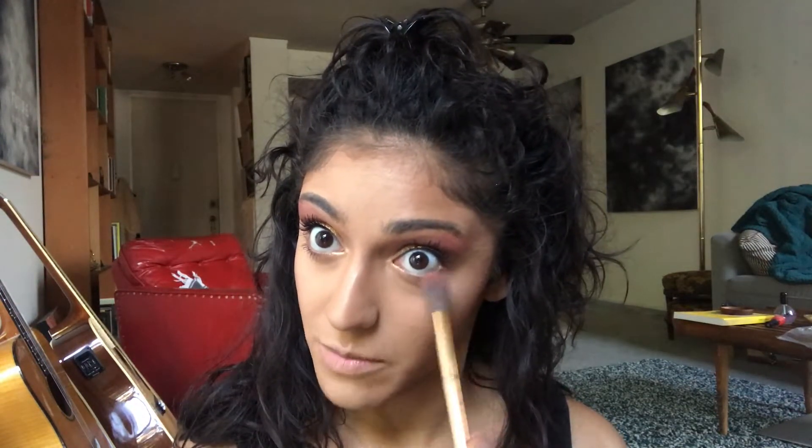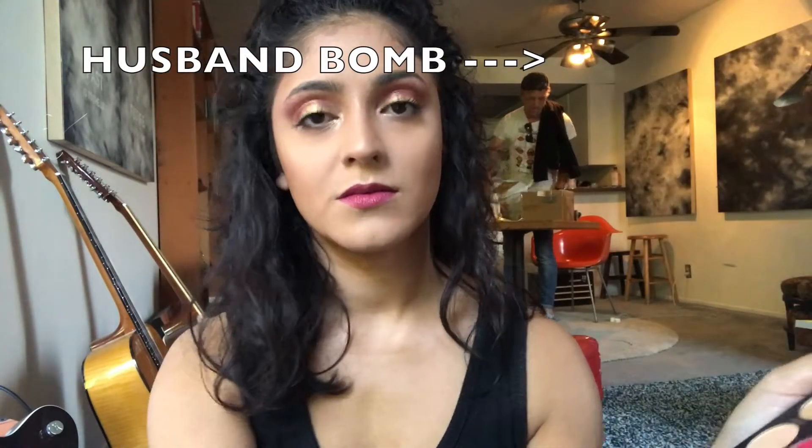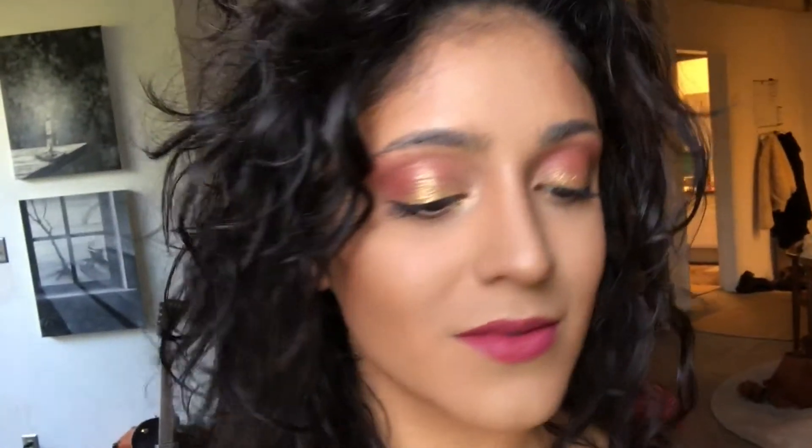For the final eyeshadow touch, I'm going to take a little bit of that goldish color with a tiny bit of Poppy and very lightly pull it on the bottom of my eyes just to really bring the look together. I'm finishing off my look with a lip color that just happens to match almost exactly to one of the eyeshadow colors I used, because matching is cool. Thank you for watching this video — I hope you learned something and enjoyed it, and stay tuned for the next one!